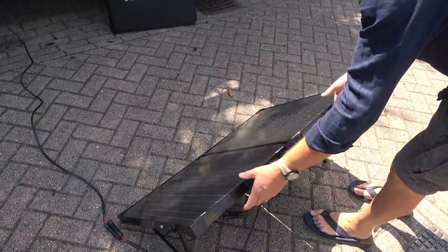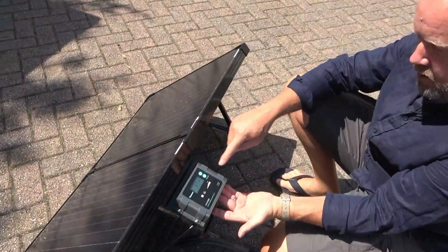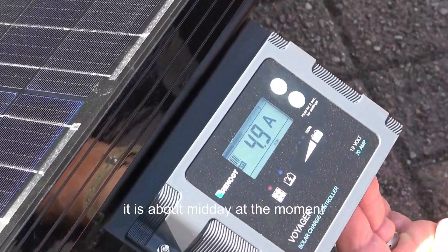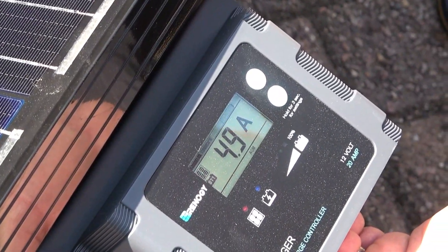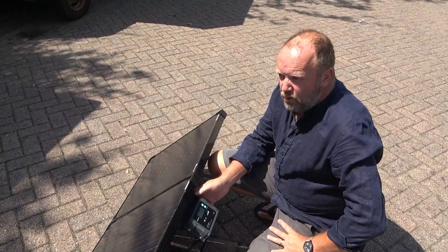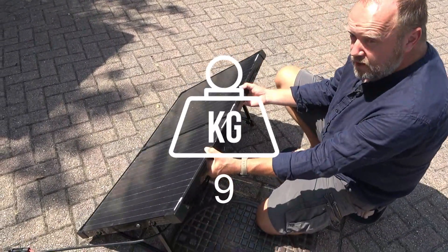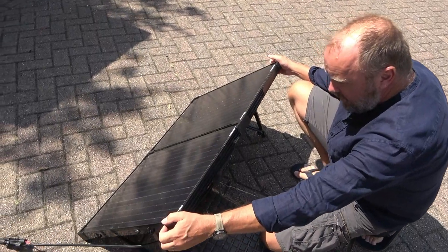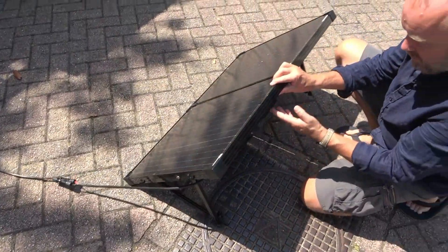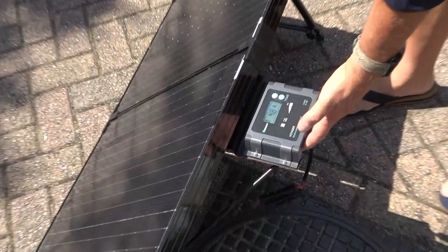We've only got 0.8 amps here because we're in the shade — it's very dappled. If I move it into clear sunlight and check again, suddenly we've got 4.7 amps. And if you angle it towards the sun, we're going to 4.9 amps, which is pretty good. It's only 100 watts, so you've only got a maximum of six amps total, which is probably not a lot, but it should be enough to run your fridge and charge your laptop — basically that's all you need. It's quite heavy but substantial, with nice plastic corners for protection, and you can adjust the angle even if the sun is overhead.